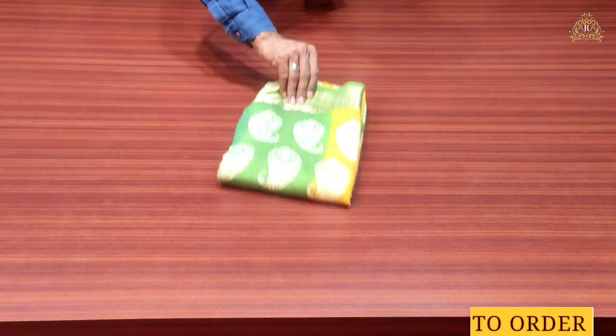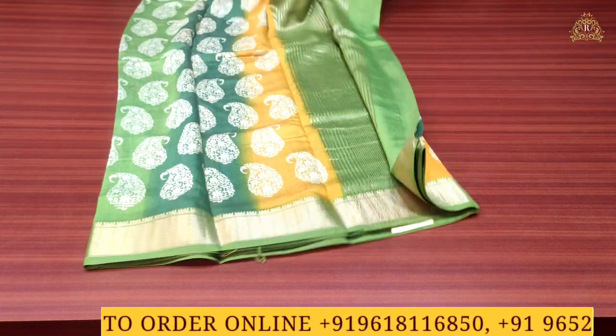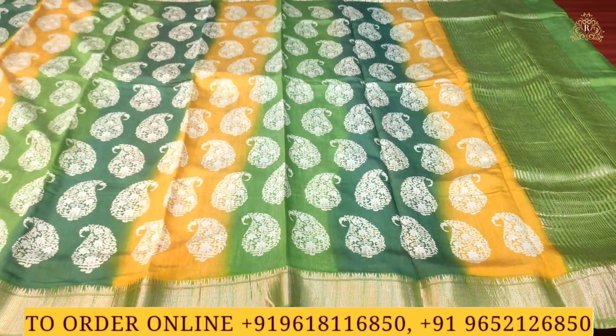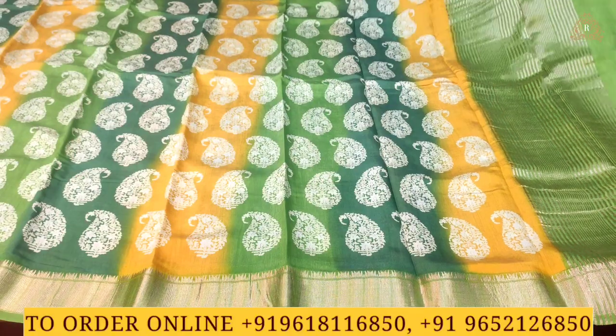This is saree number one in the crepe silk saris collection. The color combination is bright yellow with bottle green and light leaf green — a tricolor combination. There is gold zari wing work lines on the front side and borders on both sides. You can see high-style borders, and the sari's overall beauty is enhanced throughout.